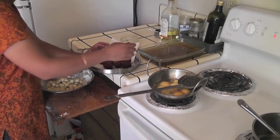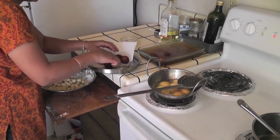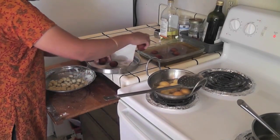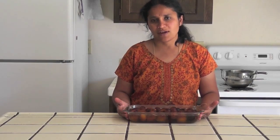Now these jamuns are cool enough. I am going to transfer them to the hot sugar syrup and let them soak for 4 to 5 hours. If you want, you can refrigerate it. Our delicious gulab jamun is ready now. I hope you enjoy making it.